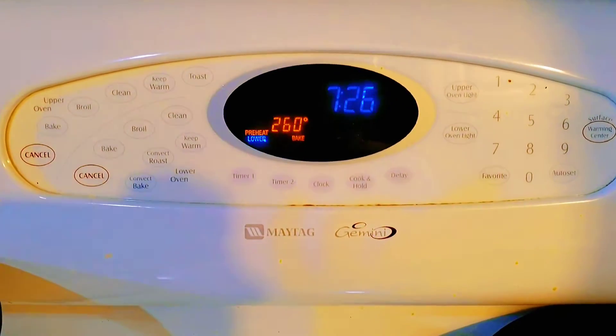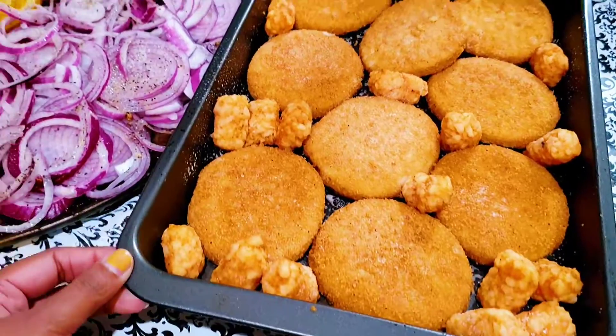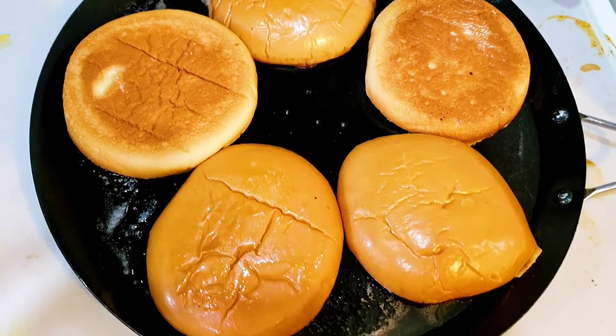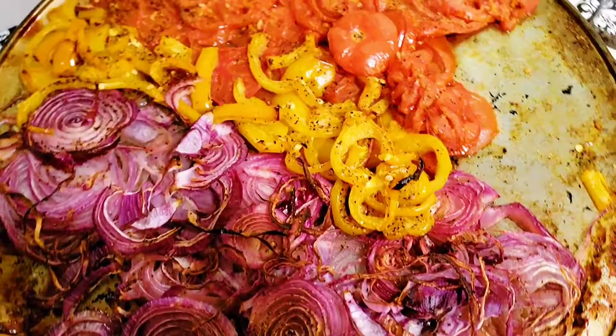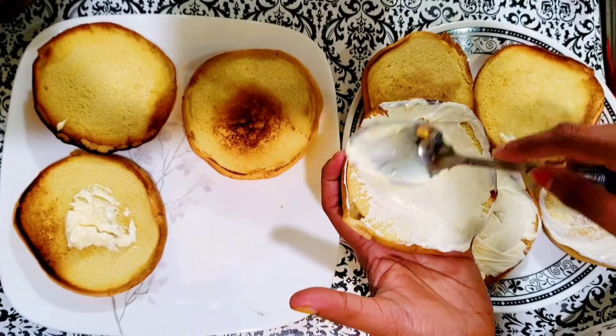We put the oven at 50 degrees. We put the butter in the bun and put it in the pan. Then we will add the vegetable side.